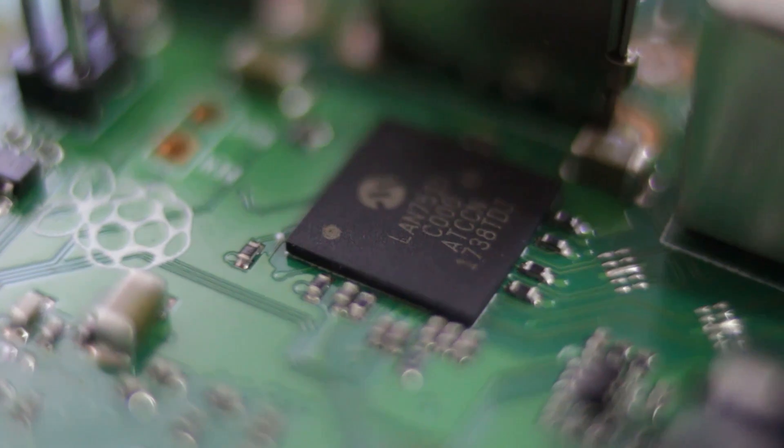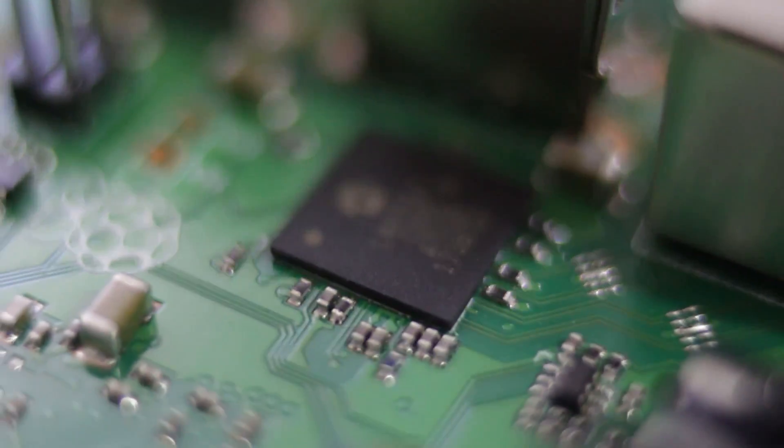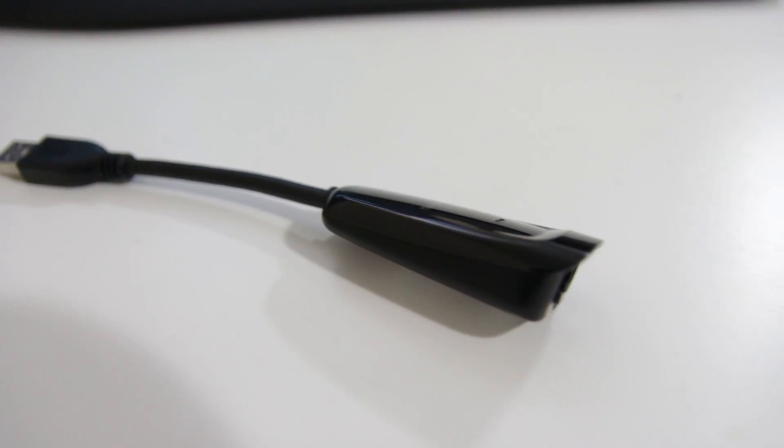The big thing that they did upgrade is the gigabit LAN that runs over the USB 2 controller. Now, it's running over the USB 2.0 controller, which means it's still not true gigabit LAN Ethernet — it's about 300 megabytes, the same as if you were to use a USB Ethernet connector and plug it in. Another thing they added was PoE, which is power over Ethernet. You can actually power this through the Ethernet and they have these new four-pin plugs, but you need to get an official hat that goes on top for that to work.